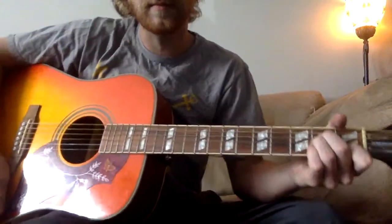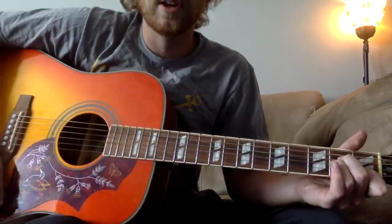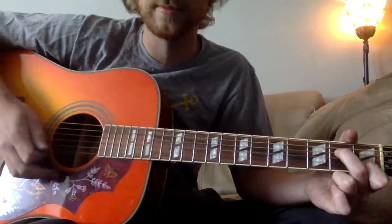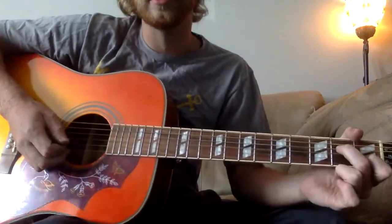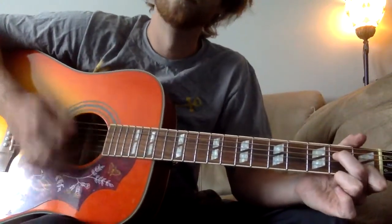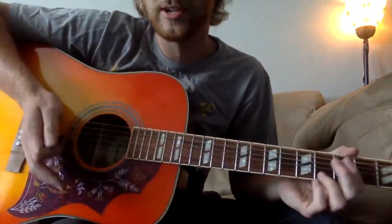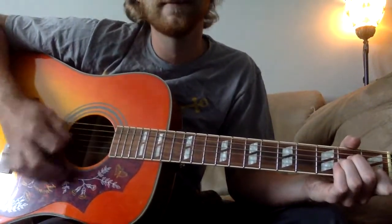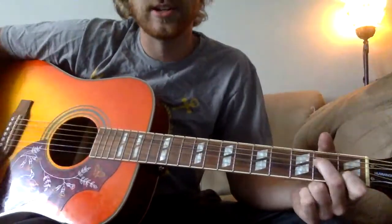To get into it, make your A minor shape: open, open, two, two, one, open. All you're going to do is lift up your ring finger - you don't need it. Starting there, you're going to be palm muting, not real aggressively. You still want it to ring out decently loud, but not full every time. Rest your palm right on the back of your strings so they're still ringing out, but not fully as they normally would.